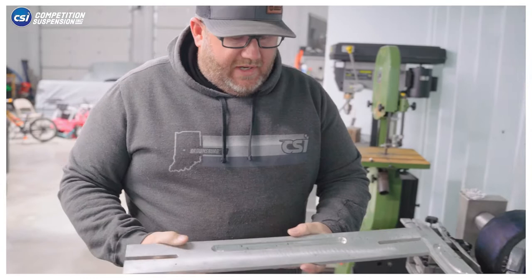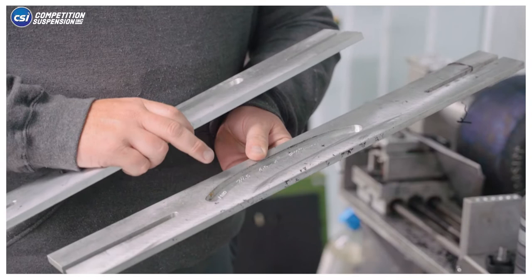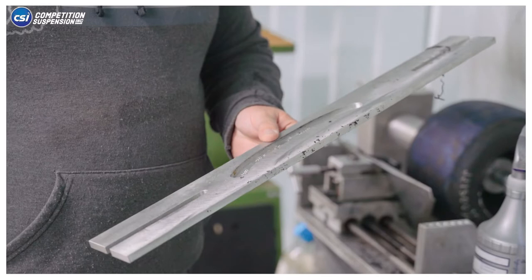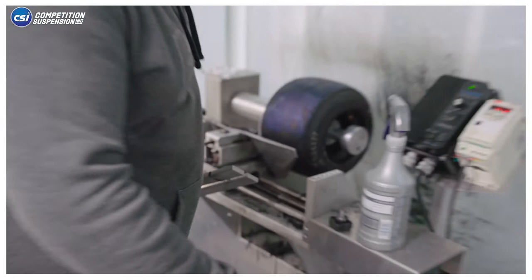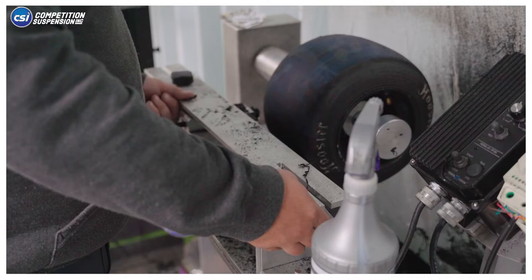When you go to cut your tire, there are a couple different ways you can do it. You can simply take a straight cut, or you can use a template specific for your tire. Larry Jones has gotten the radiuses of the tires for a given wheel size and has machined that into this template. I prefer to use this style as long as you have it for your tire — this one is for a Hoosier quarter-midget tire on an eight-inch wheel. If you're cutting a Bridgestone or something else, you'll need a different profile template.